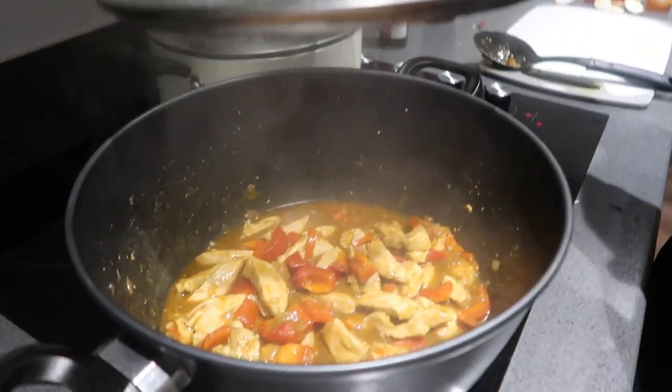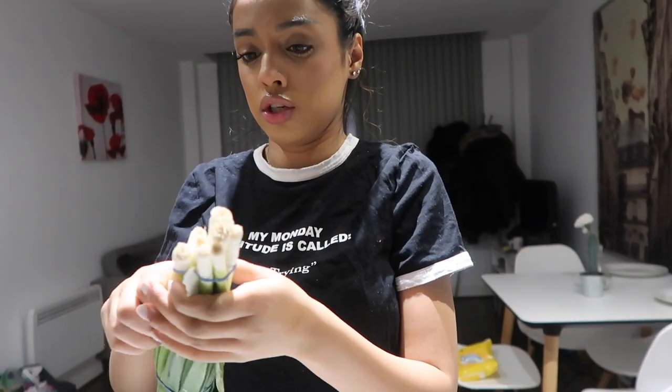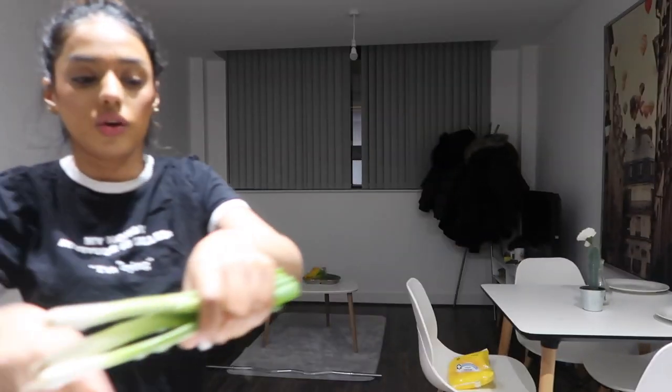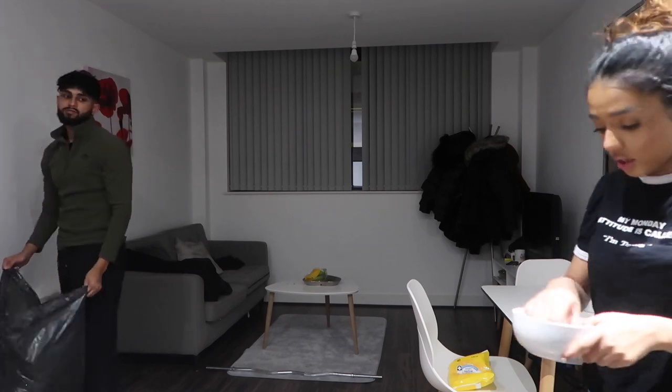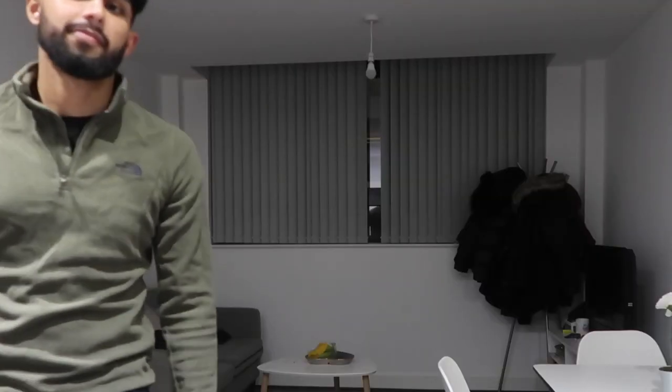This is what the chicken currently looks like, along with the rice. What I'm going to do now is cut up the spring onion — I think I'm only going to use three because we don't really need that much. I'm just going to start cutting these and putting them in.